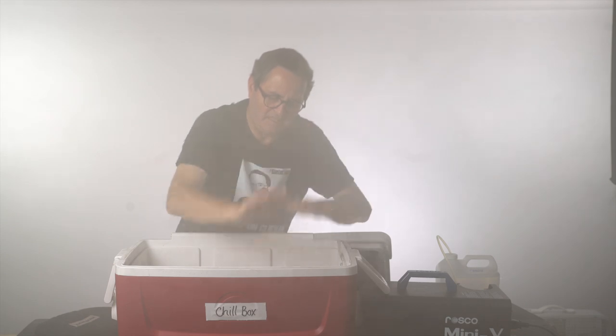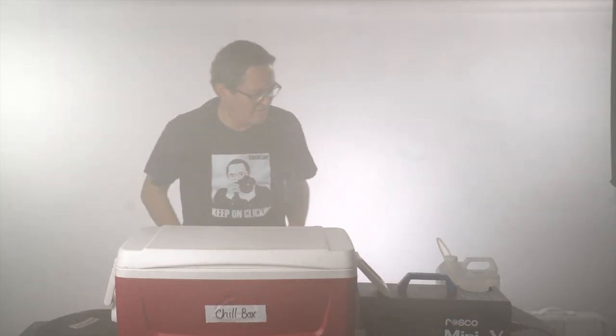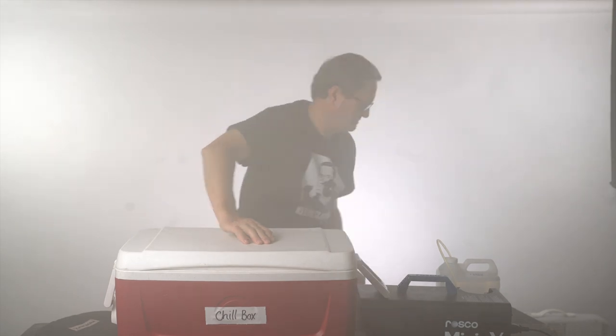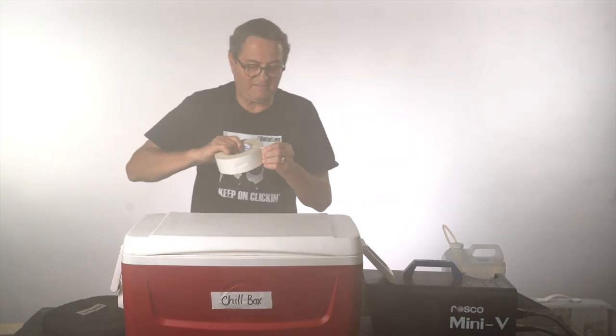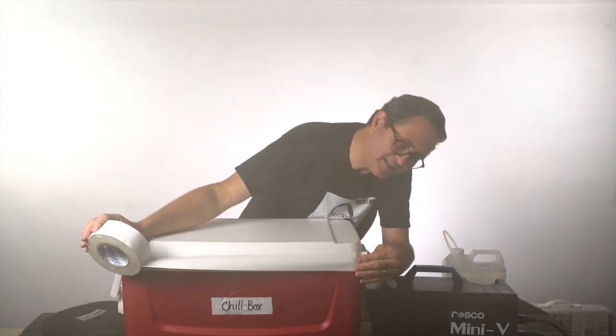If you want to make sure you don't have smoke leaking all over the place, just put your ice in, put your lid down, and then get out your gaff tape. Tape up the edge right there.